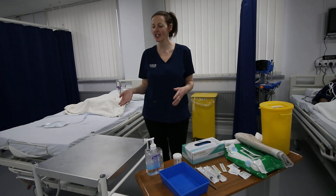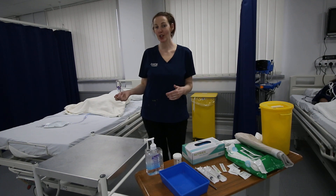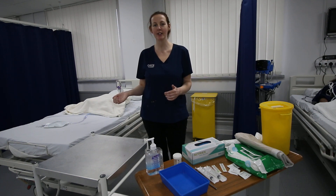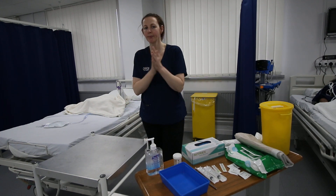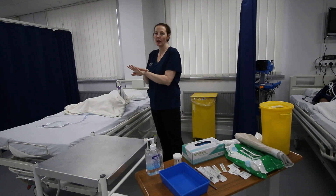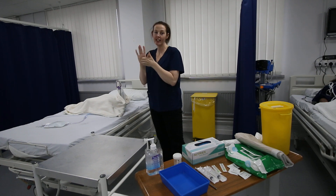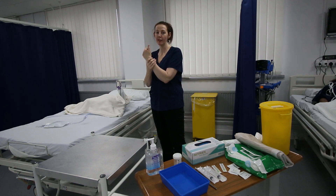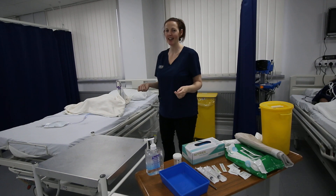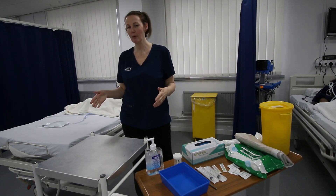I'm going to go into the station now and we'll do it as if I was you — I'm a nurse doing my NMC OSCE. I'm going to gel my hands and confirm with the OSCE examiner that my patient's three-way ID check has been completed, allergy status confirmed, and I've obtained informed consent for the procedure. Is that right, examiner? Yes, okay.